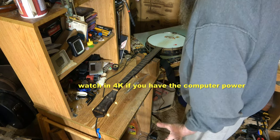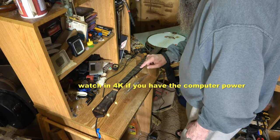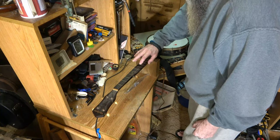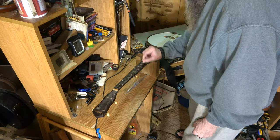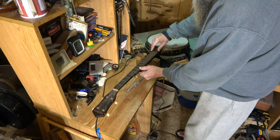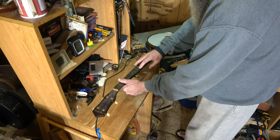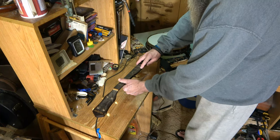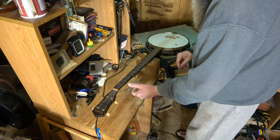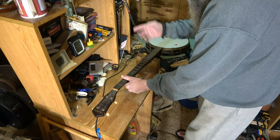I'm working on the banjo today. The owner wanted a fifth string capo - like the spikes that you put in the fretboard. It's like a little hook that sticks up, and you get the string under it and that capos that string right there. So if you've got a capo on at the second fret, you want to be able to capo it from this little nut down to that second fret, or if you've got a capo on the third fret, you come down here to the third fret with your capo.